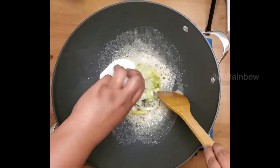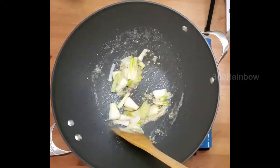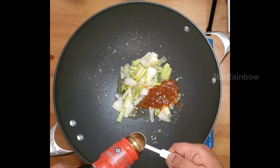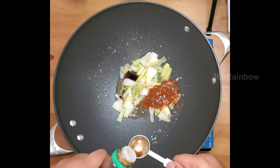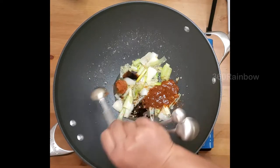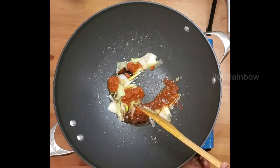Adding some green onions, then two teaspoons of red chili sauce, quarter teaspoon of oyster sauce, half teaspoon of soy sauce, and two teaspoons of Szechuan sauce. Mix everything well.